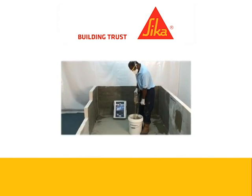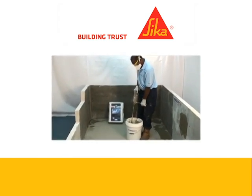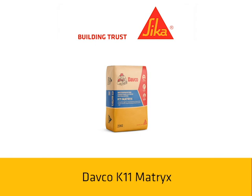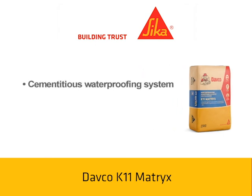This video will show you the uses and proper application of K11Matrix. DEFCO K11Matrix is a cementitious waterproofing system that protects and waterproofs concrete structures by crystallization. DEFCO K11Matrix gives a strong and lasting waterproofing protection against dampness and groundwater hydrostatic pressure.